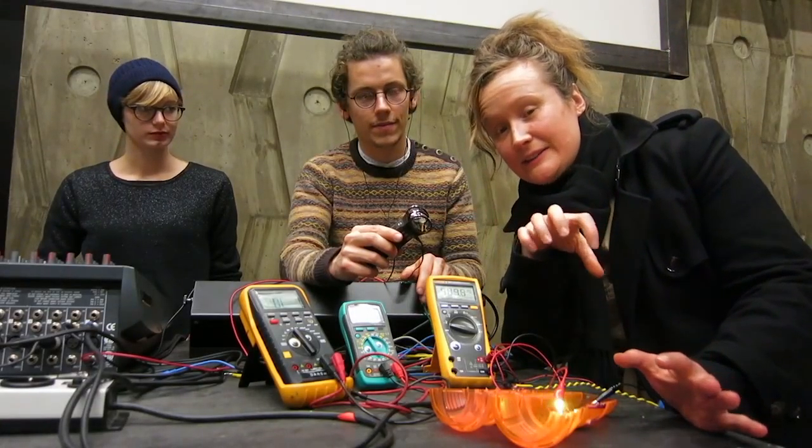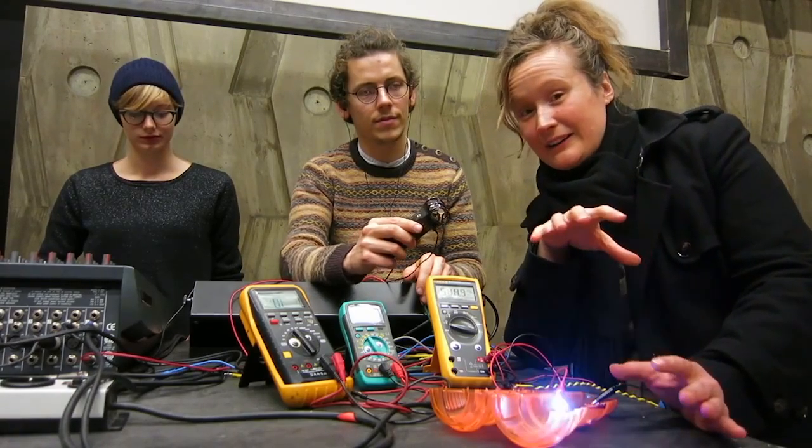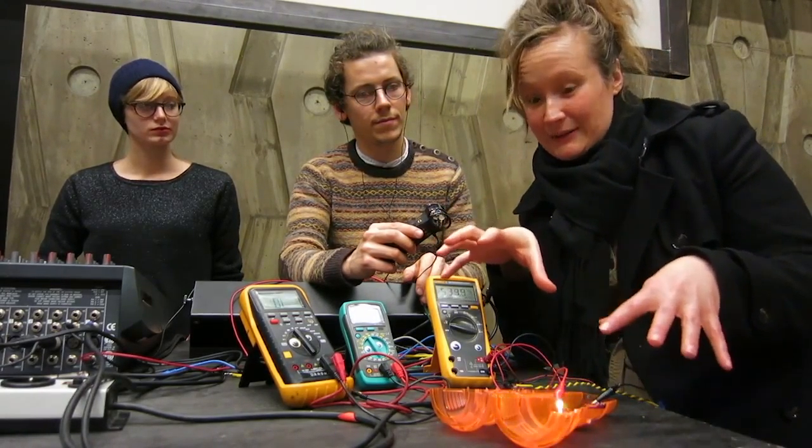So here we are. It's the last few hours, late at night at the Hack Lab stuck at the Artifact Festival. And a few of us are here to show you a really fun hack that we found.